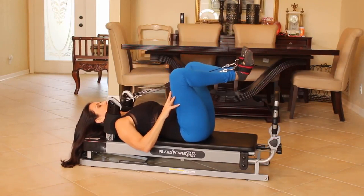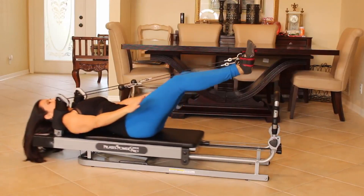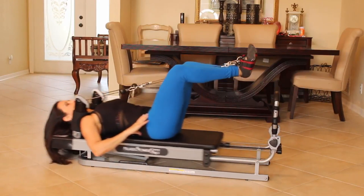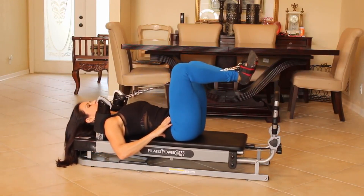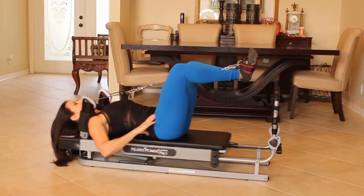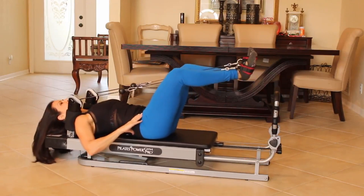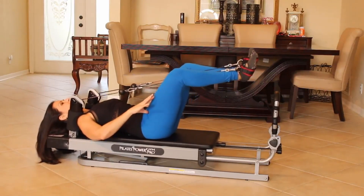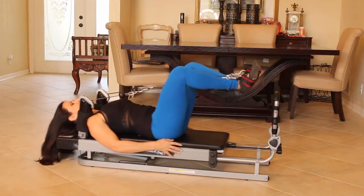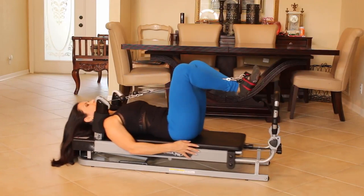Let's bring those heels back together and push out and bring back in. Out, in, out, in — really work it. Now stay here and do tiny little pulses. One, two, three, four — we're doing fifteen. Five, keep it going. Six, seven — feel those quads working. Eight, nine, ten, eleven, twelve, thirteen — good. Fourteen, fifteen.